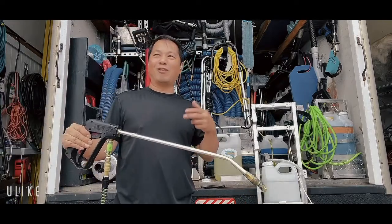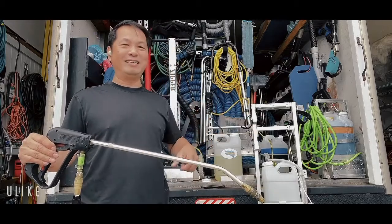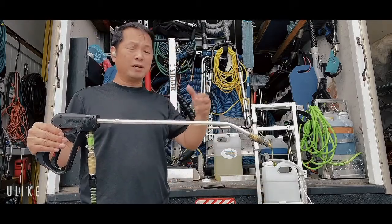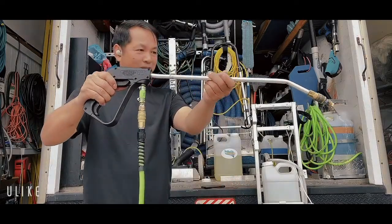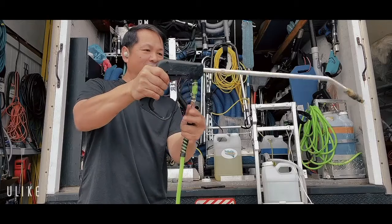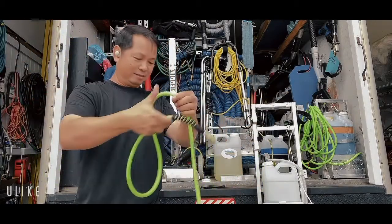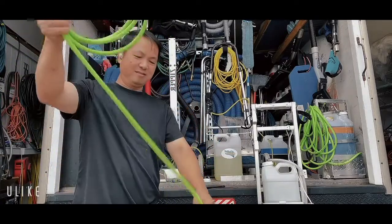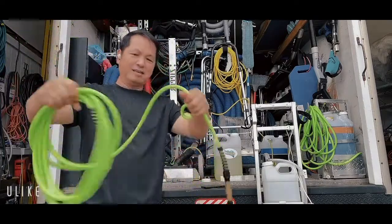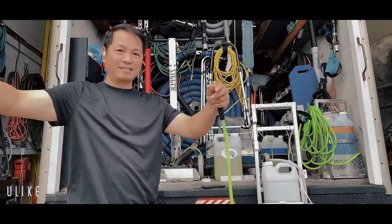I always like the 40 feet, but my son likes the 15 feet so he can move around — it's easier. The trick is when you're done, turn off, switch it out, disconnect it. You can wrap it up — it's a lot easier. Like this, I can disconnect the 15 feet — if I don't need it, I just disconnect it.